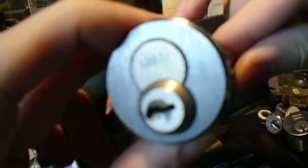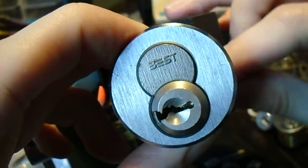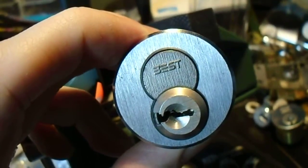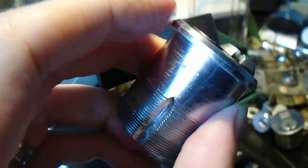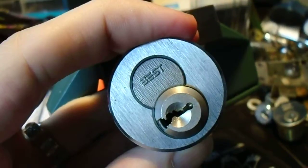Now we've got it nice and open, so at least we'd be able to open the door, but we'd have a hard time replacing this core. We'd have to remove the entire cylinder, which I'm pretty sure is what happened to the person who gave this to me. So, until next time, have fun and happy picking.